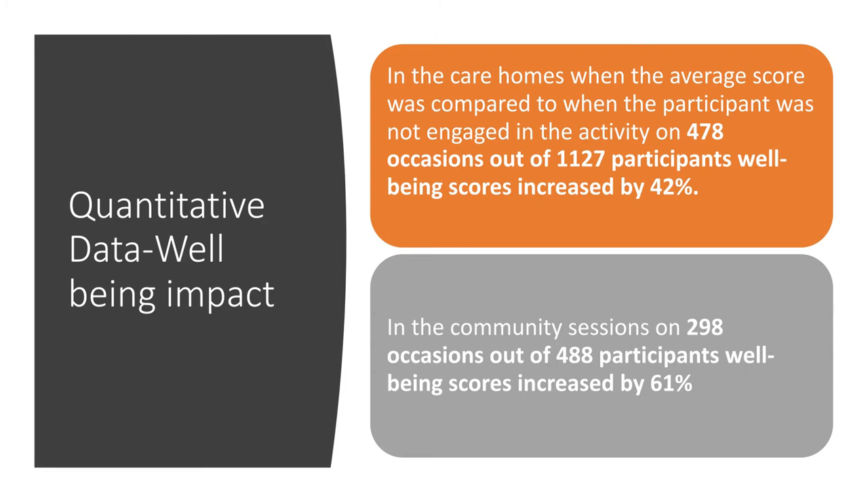Our quantitative data also measured the wellbeing impact of the project. In the care homes, when the average score was compared to when the participant was not engaged in the activity, on 478 occasions out of 1,127 participants, wellbeing scores increased by 42%, which compared to other projects is very high. Care home staff scored residents both during and outside the project so we could compare, and we found a high increase in wellbeing.